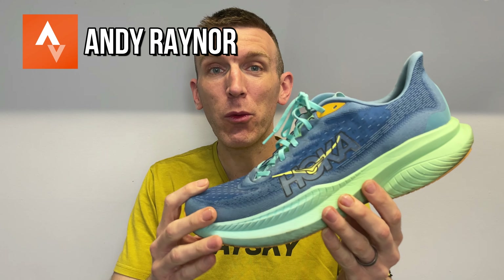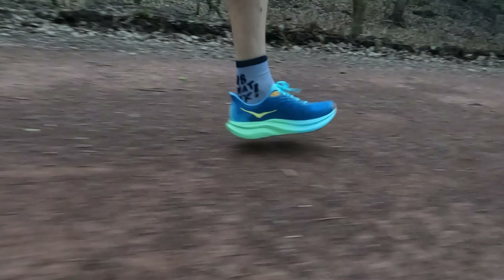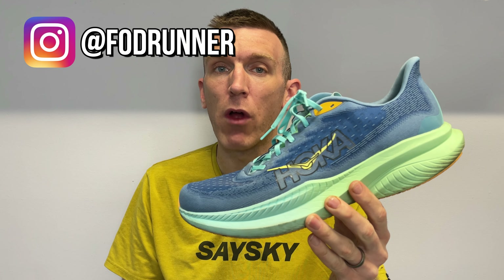Welcome back to another video. As I said, the Mach 4 was one of my favourite daily trainers — over 300 miles in that shoe. And now I have the Mach 6. Really excited to dive in and share with you how I found it after the first run.